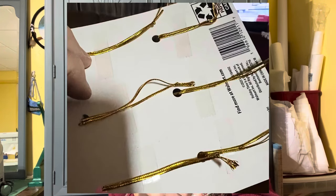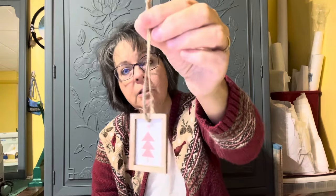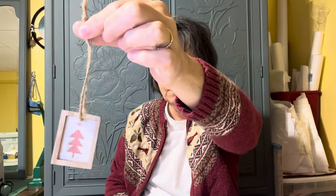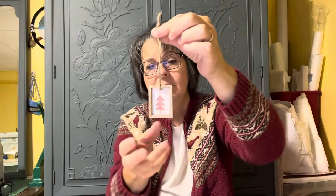At Walmart I found these little wooden ornaments - six on a little card for $2.48. They had this gold foil string to hang them on the tree, but I didn't like that gold stuff; they just looked really cheap. So I cut those gold hanger pieces off and put just a little bit of jute instead. I just thought they made the cutest little gifts.